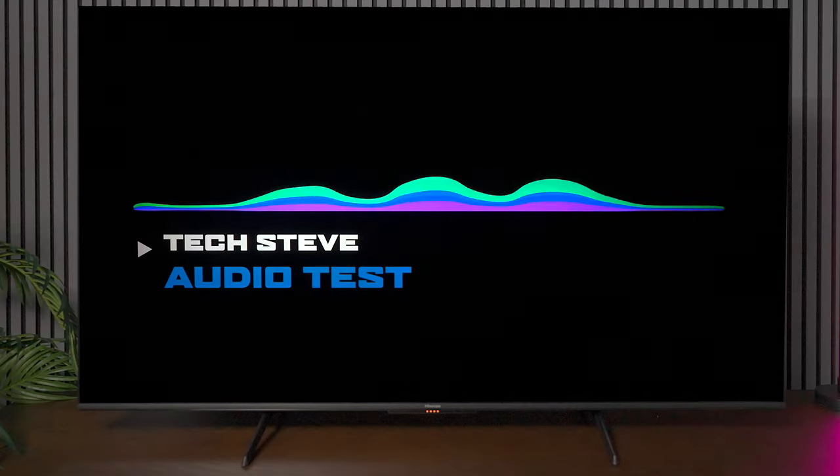Now let's listen to the audio system because some people don't want to add soundbars. This TV has 10 watts by 2, and after reviewing the U7N and U8N which have subwoofers, I found this sound to be okay but nothing like those other models. This is the Tech Steve audio test — sit quietly and experience the range of this TV's audio capabilities as we test the boundaries of sound.